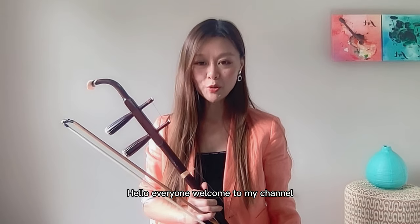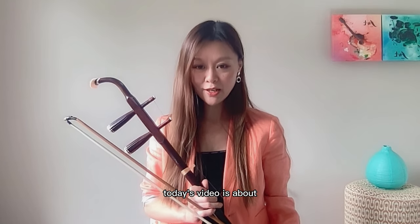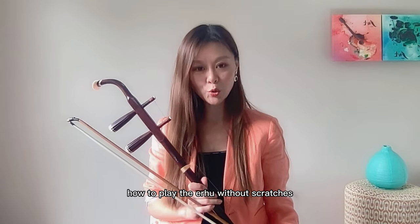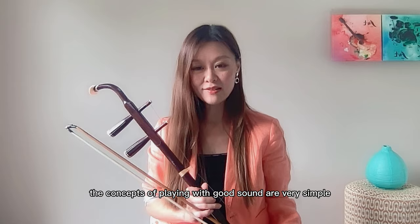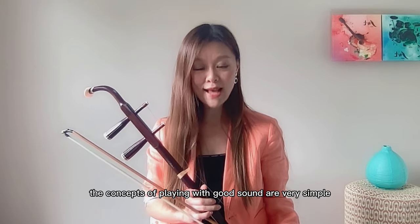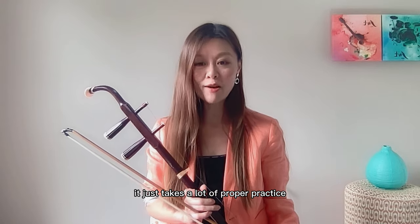Hello everyone, welcome to my channel. Today's video is about how to play the erhu without scratches. Remember, don't be too frustrated. The concepts of playing with good sound are very simple — it just takes a lot of proper practice.